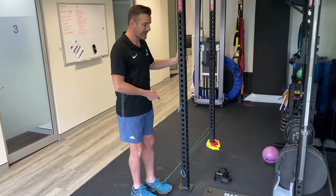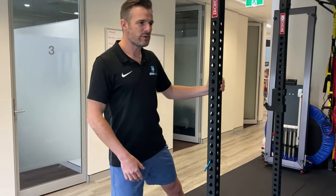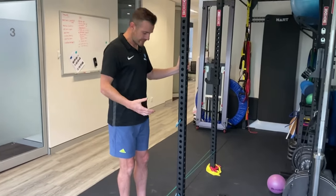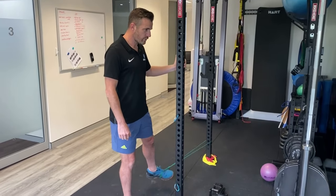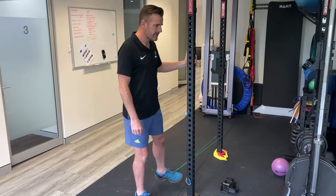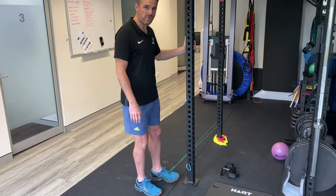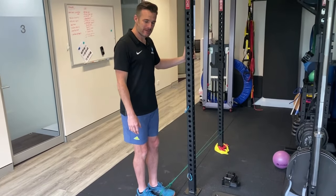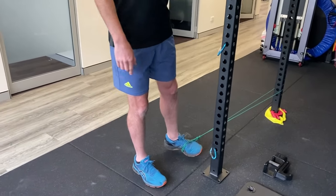The band needs to provide enough resistance for strengthening but not so much that you feel pain pulling in. If you're feeling pain with each rep, the band is too heavy — you can't afford to aggravate this, especially in the acute phase. Go slowly on the way out for an eccentric component, then pull in. Aim for slow repetitions of 10 to 15, two to four sets depending on conditioning level.